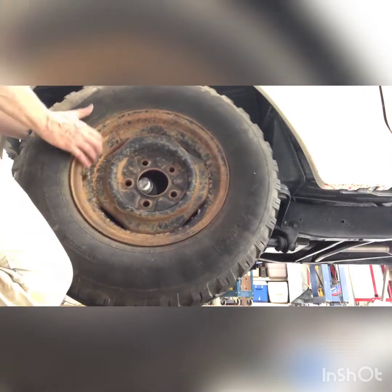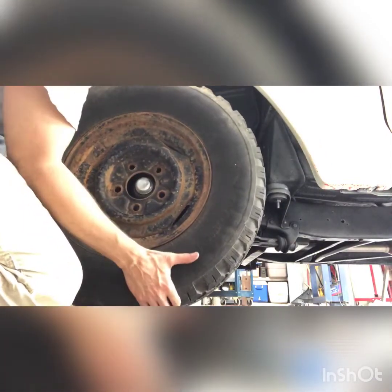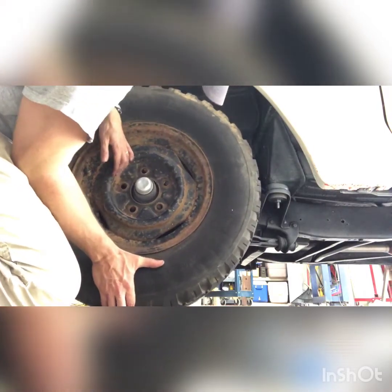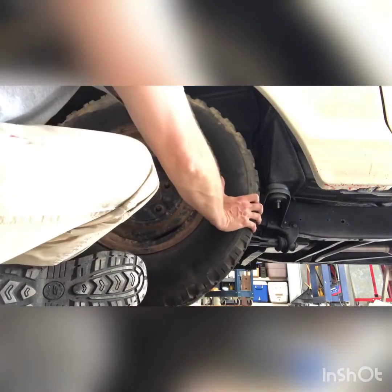Got an old tire from daddy's because that other one dry rotted and died on me. Oh, my shoulder's hurting. There we go — good mud tire on the front.